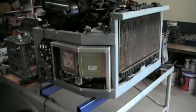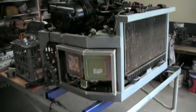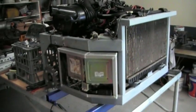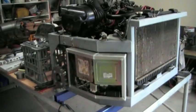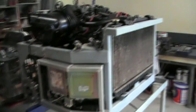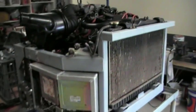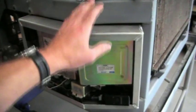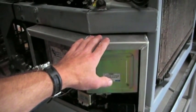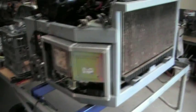Gentlemen, a couple of things there that you've brought up that some of them I just wouldn't have thought about. So thanks for putting some input in there, it's been a great help. So we've got three issues: air quality in the engine bay, vibration of the computers, and cooling of the computers. So first of all we'll start with air quality.